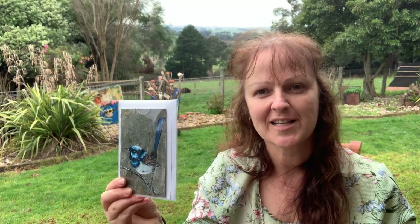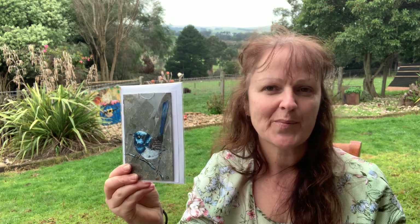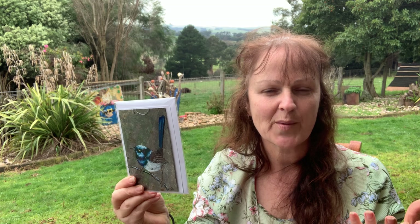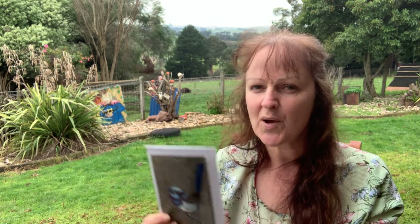G'day everyone, my name is Colleen and I'm here today to explain my Forever Cards. The reason these have come about is when I went to a news agency at Christmas time, I was looking to get a card which is about $8 or $9 each. I'm not a big card buyer, simply because what do people do with their cards once they're done with them? They tend to throw them out.